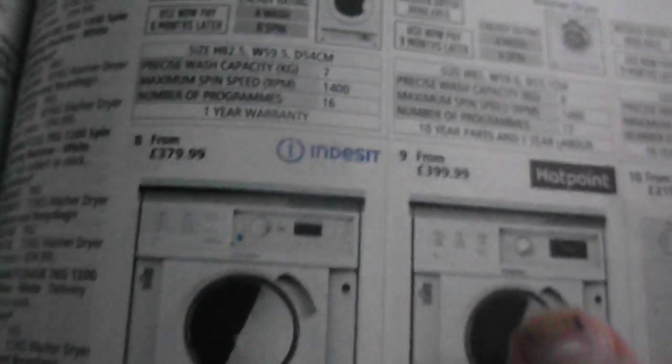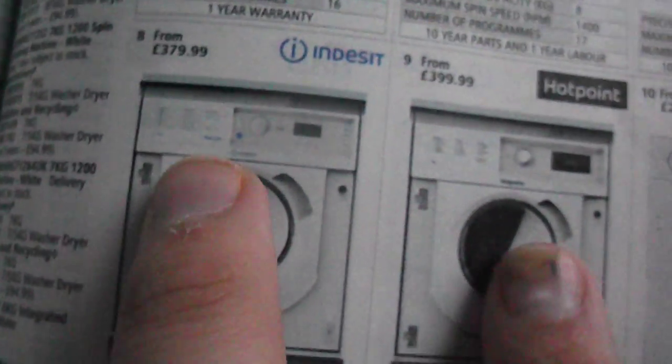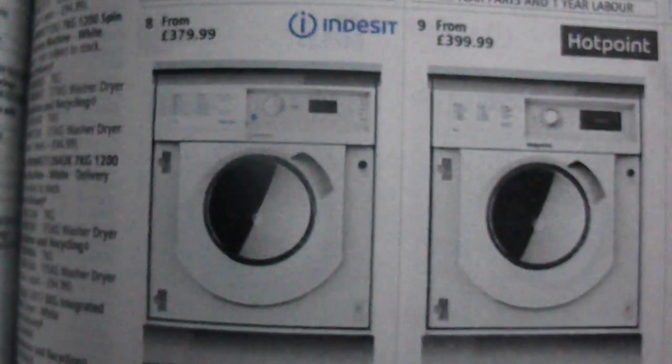Oh god, these are some of the most ugliest things ever — not even joking. But they're built-in. There's a white night dryer.